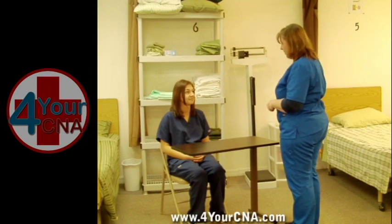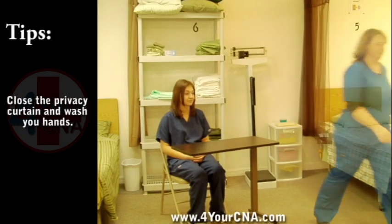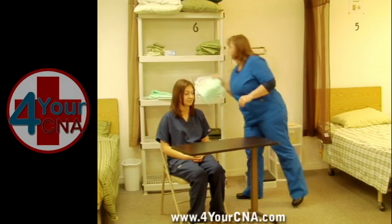For this skill, the patient will be sitting in a chair by the bedside. Close the curtain and wash your hands. After washing your hands, place a barrier on the overbed table.